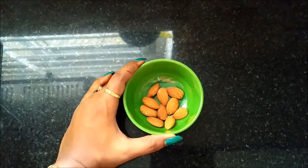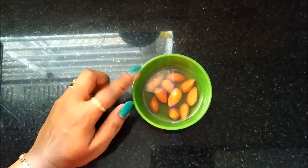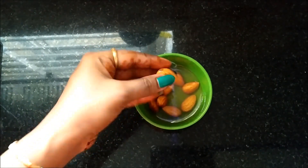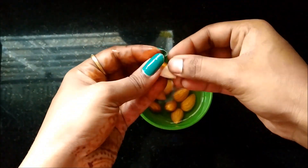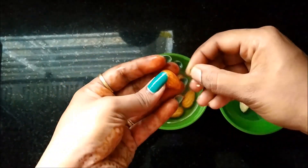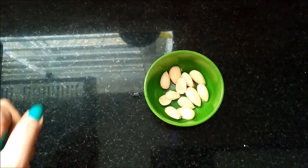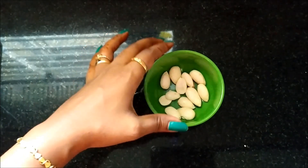We take 10 almonds. You will soak them in water overnight. Soak the almonds overnight in water so they soften nicely in the skin.